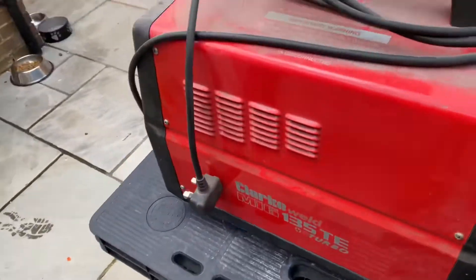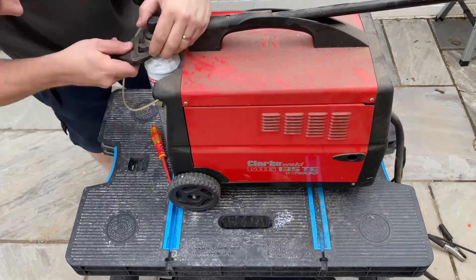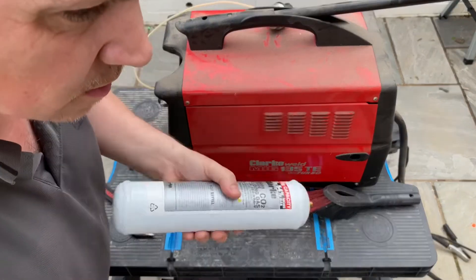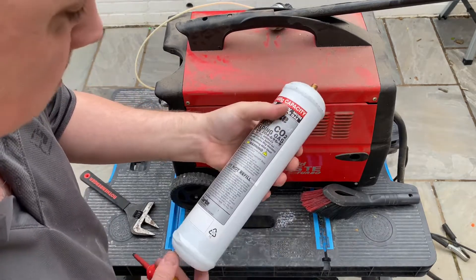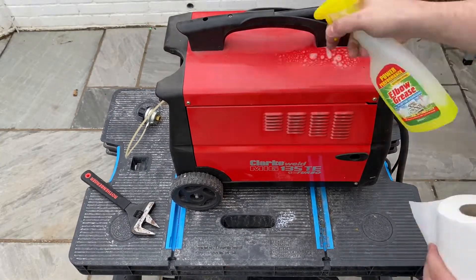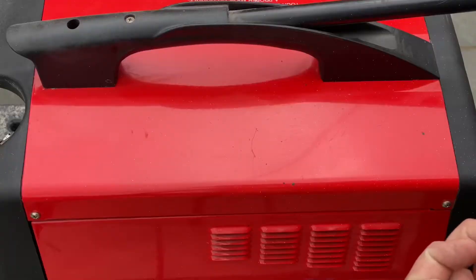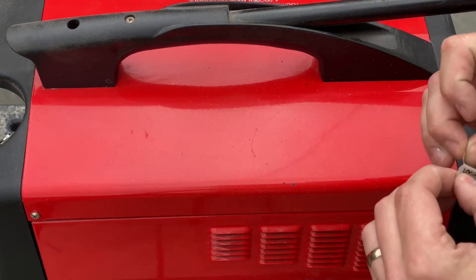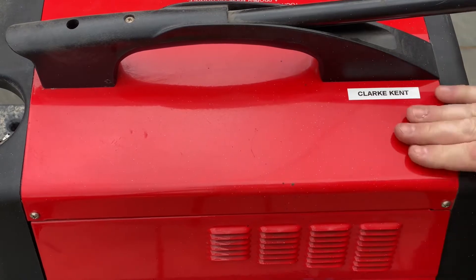First of all, we'll give her a little clean and then we need to name it. I think there might be some gas left in this because it feels heavy - I'll put the new one on just so I know for sure. I've got a great name for it. It's a Clark welder, it's red, and we're in Kent, so it could only be one thing - Kent Superman!